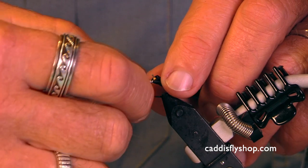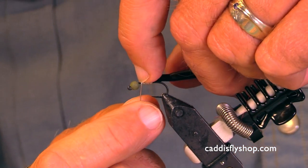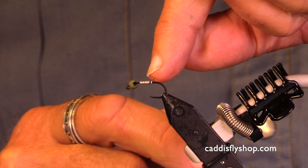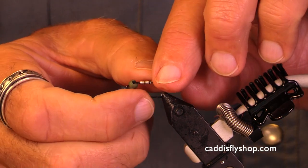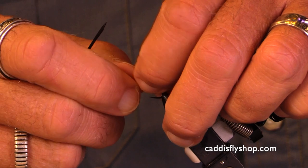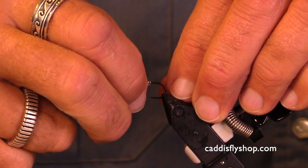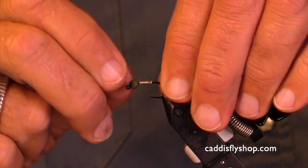I'm going to hold this with my index finger — hold that wire and wiggle it right off of there rather than cutting it. It breaks very cleanly. The back part of the wire I can take my bobbin, or my fingernail, and just finish it off, round it around.